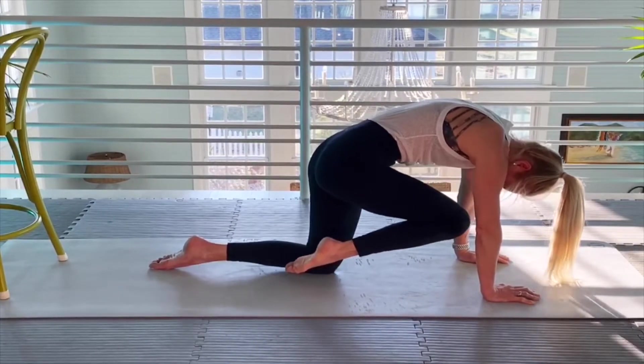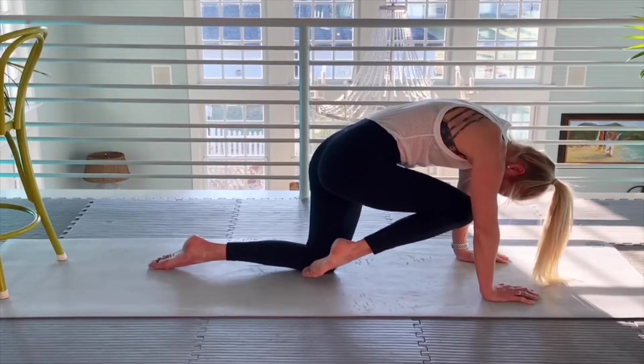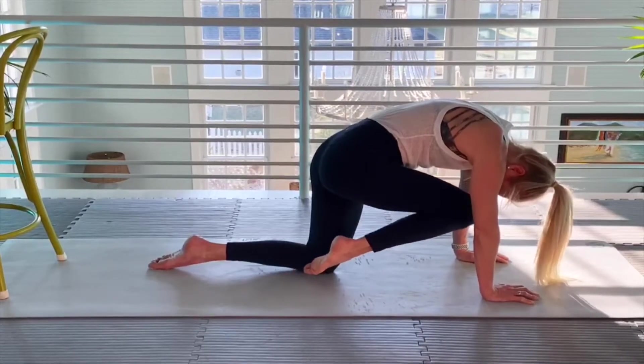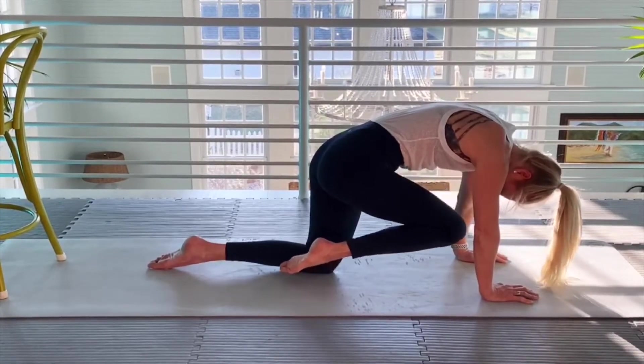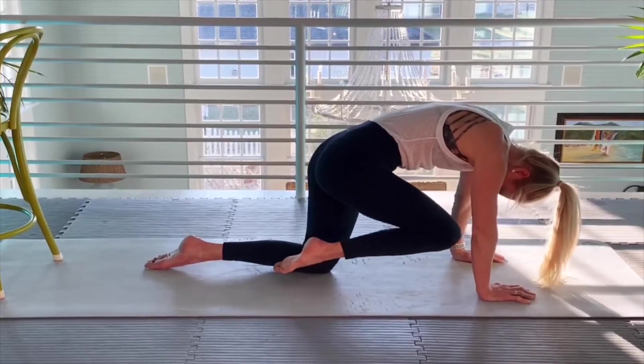Ten more here. Ready? One, two, three, four, five, six, seven, eight, nine, ten.